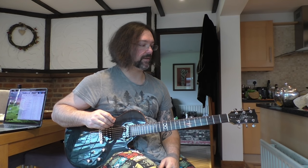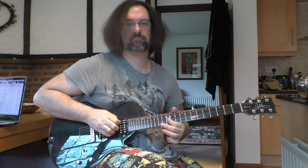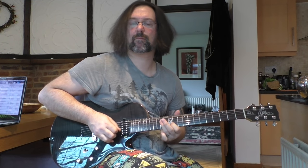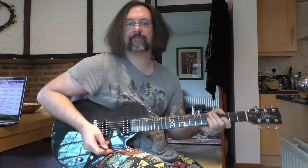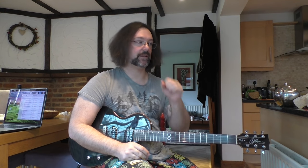Let me start by showing you something that you can do that's really cool with pentatonic scales. That was taken directly from the solo to Sweet Child of Mine from Slash and Guns N' Roses — it's a really cool thing that he does in a run up a pentatonic scale that you can apply to any pentatonic scale.